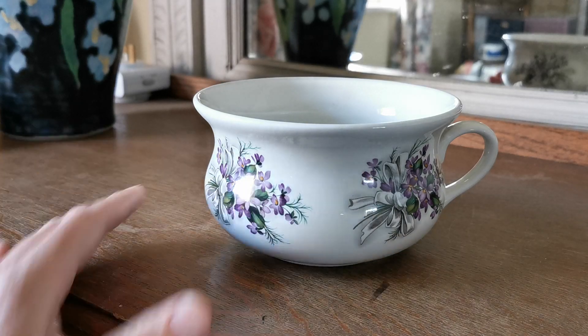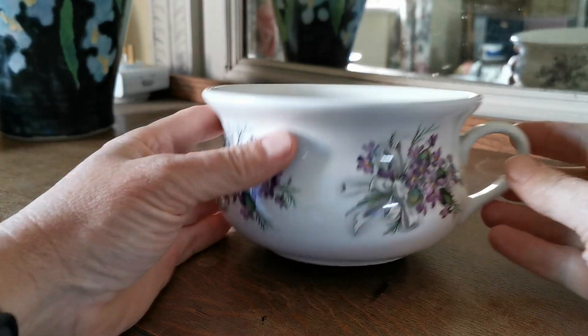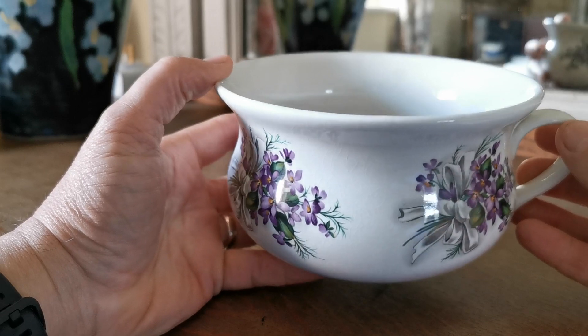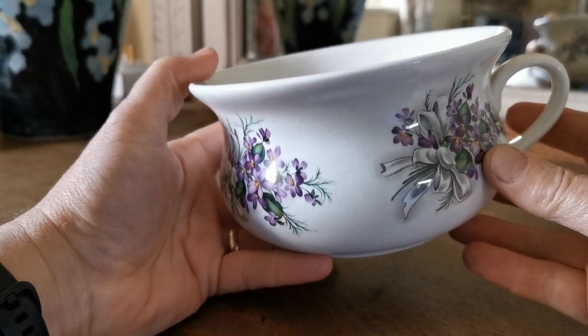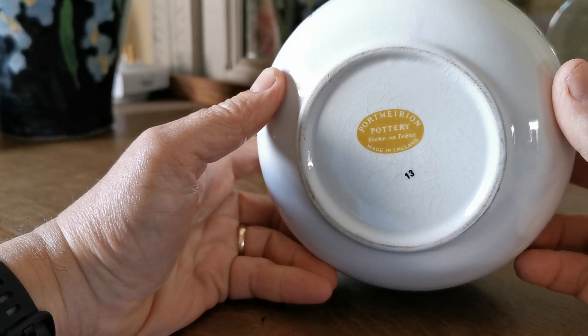Another piece of Port Marion we're showing you today — quite a bizarre piece, not to everyone's taste. A small mini chamber pot designed to look exactly like an old Victorian chamber pot, but this is a planter made by them during the latter quarter of the 20th century.